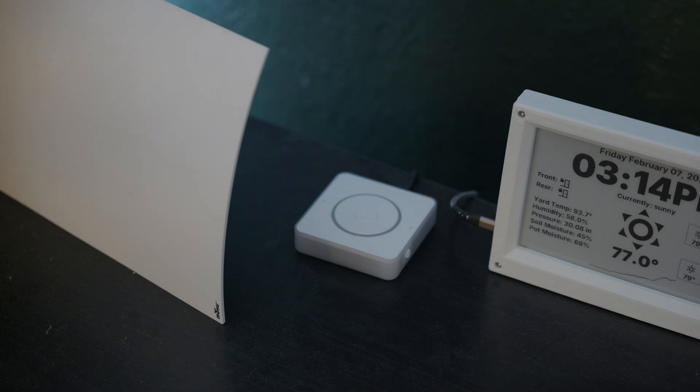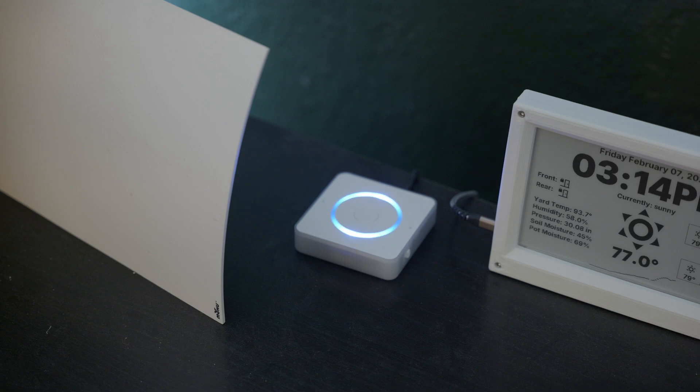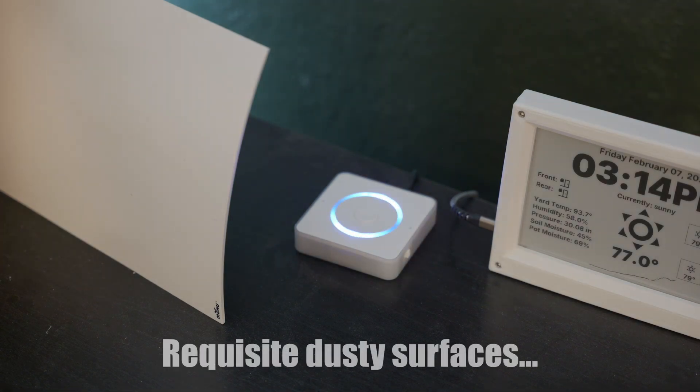Let's give a little demo to show how good a job this thing does. Okay, Naboo. Turn on the kitchen lights. Turned on the light.